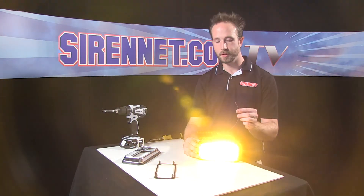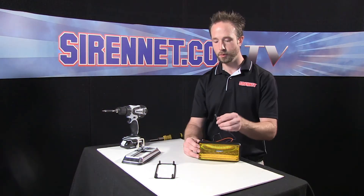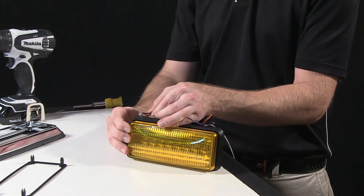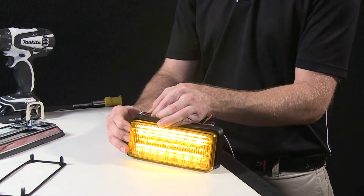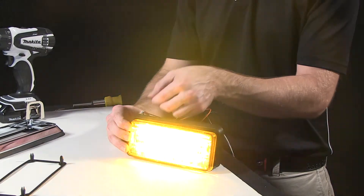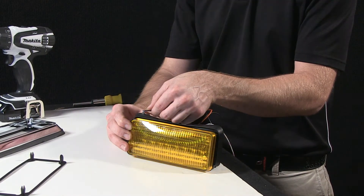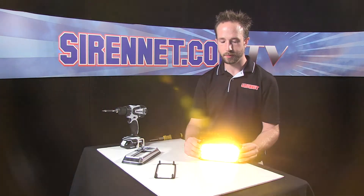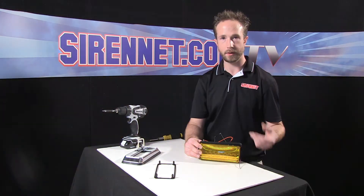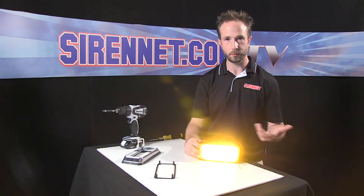If you want to turn the intensity down for nighttime use, the violet wire here — apply it to 12 volts — reduces the intensity. Take it away and it's back up to full output. So as long as it's applied to 12 volts, it kicks into low mode. In your application you can add another switch, use it as a high-low function, tie all the violet wires to it, and then you have a nighttime function for your vehicle.